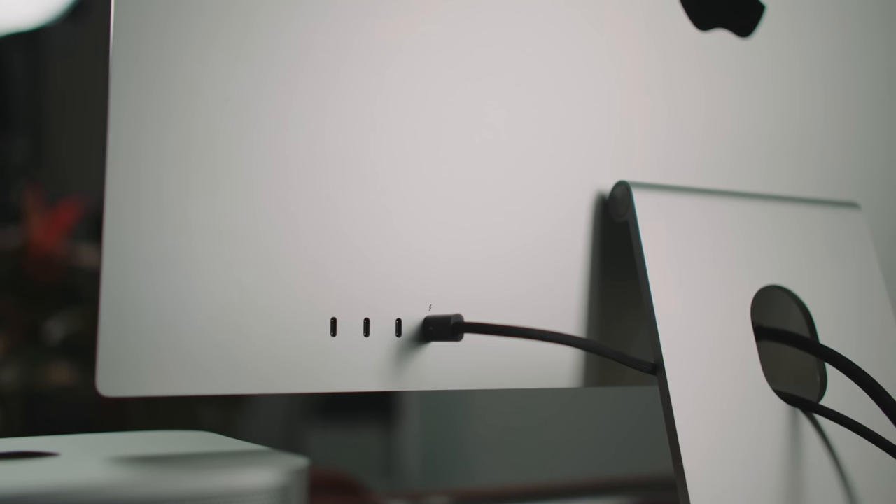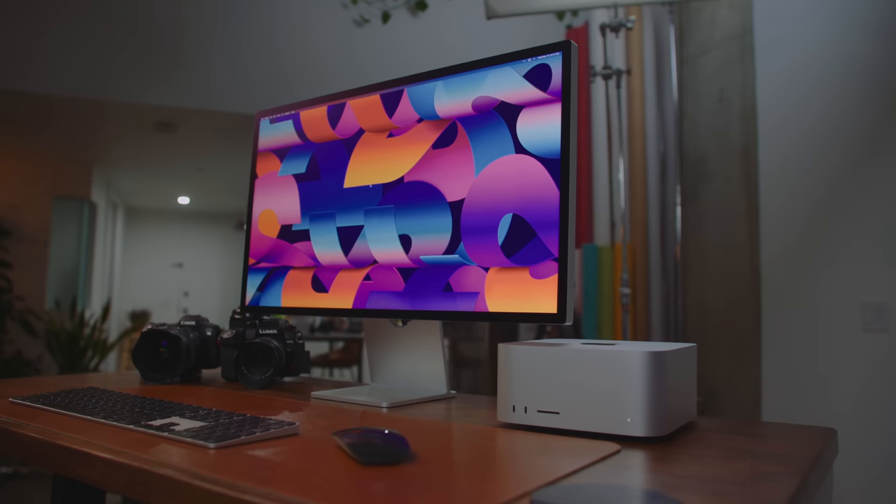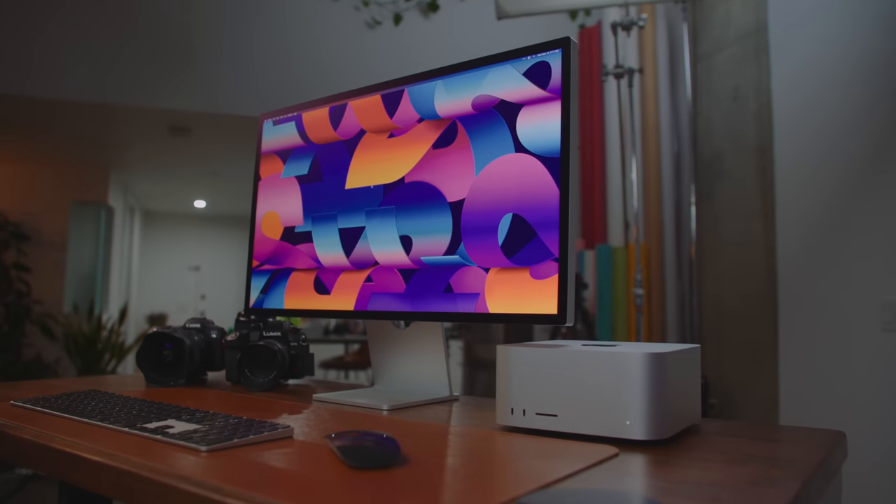It's got three USB-Cs on the back and one Thunderbolt, which can charge a MacBook Pro, and it's got a built-in A13 processor. I've had the Studio Display for a few days, so let's call this an early review.